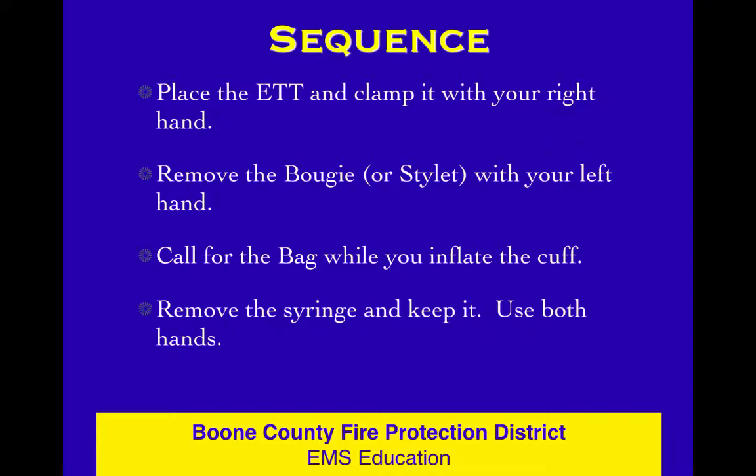Your sequence is: place the tube and clamp it, pull the bougie or stylet with your left hand, call for the bag while you're inflating, then remove that syringe and keep it. Use both hands to get that syringe off — don't try to do it one-handed. Don't pull it off; twist it off. You'll practice this in the lab setting and get pretty good at it.